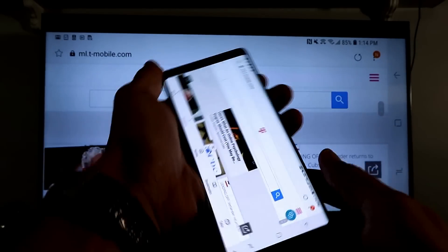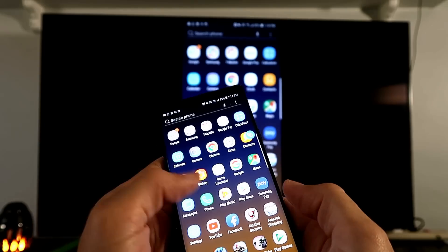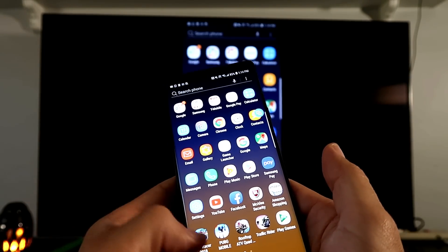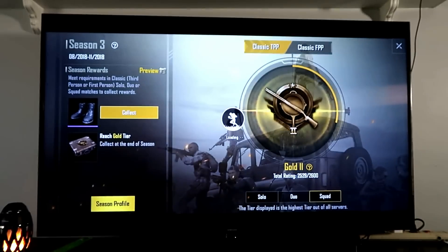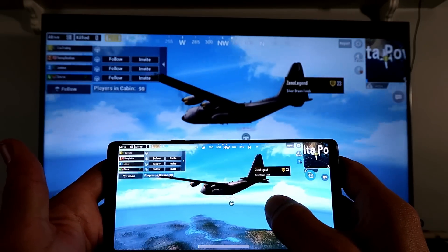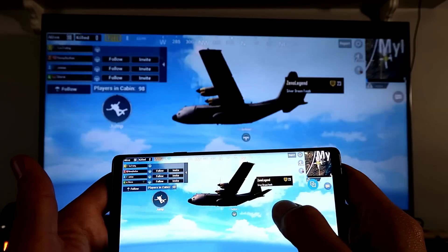Now for the exciting part — let's play a game. I'm going to play PUBG. I've been addicted to this game for the past several weeks. I'm in the airplane now and you can already see there's a split-second delay on the TV screen.